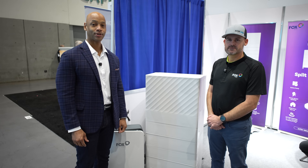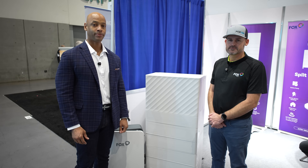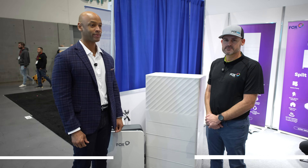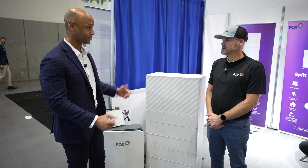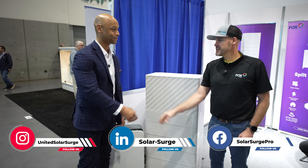Hey everyone, Joe Ordea here for Solar Surge, and today we're coming to you from Intersolar North America, which is the big solar conference they do every year here in San Diego. This morning I'm joined by Kyle DeYoung from Fox ESS and we're going to be looking at the Fox ESS all-in-one solar storage energy management system. Good to see you Kyle, thanks for taking the time to chat with us. Appreciate it, Joe.